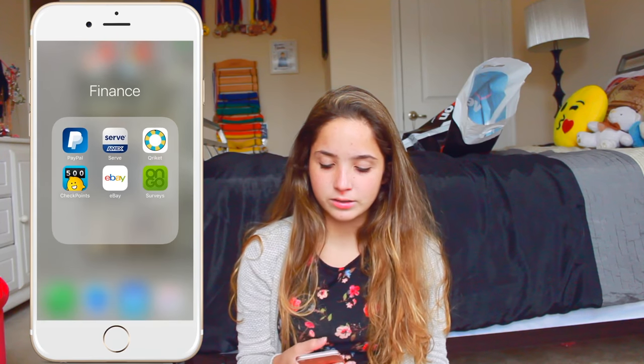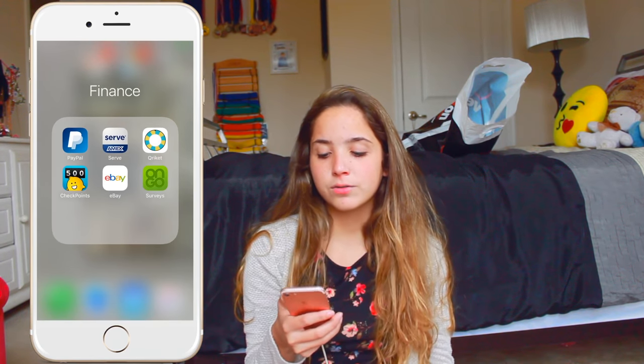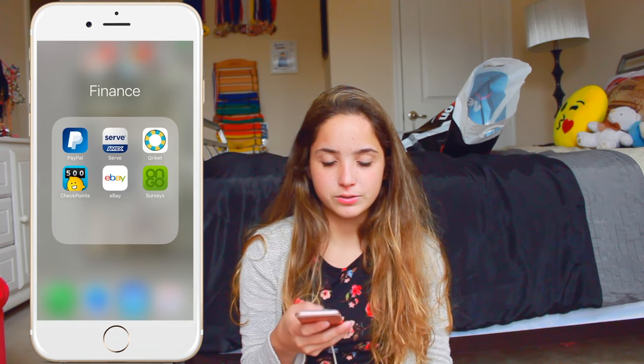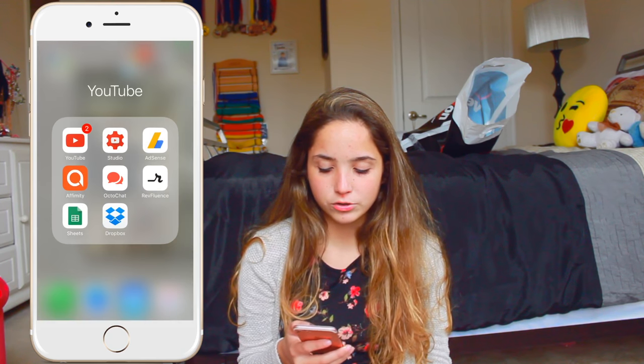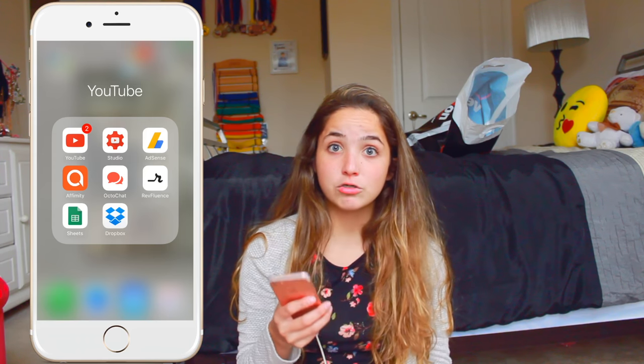Now in finance I just have PayPal, Amex, Serve, Cricket, Checkpoints, eBay, and On The Go Surveys. Then here in YouTube I just have YouTube, Creator Studio, AdSense, Affimity, OctoChat, RevFluence, Excel Sheets, and Dropbox.